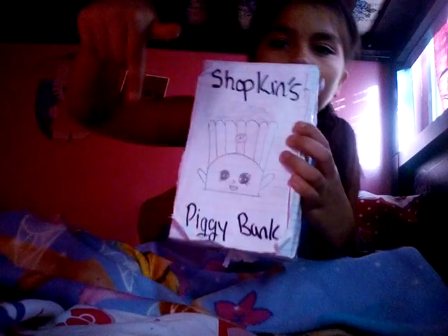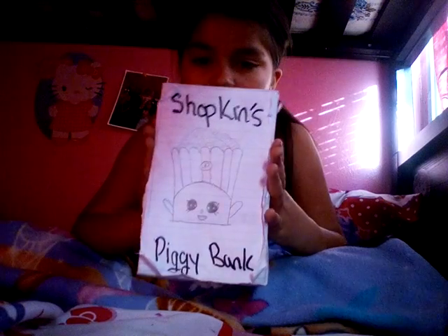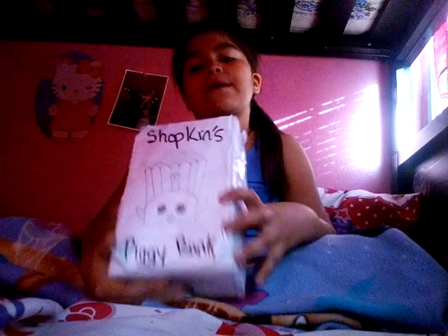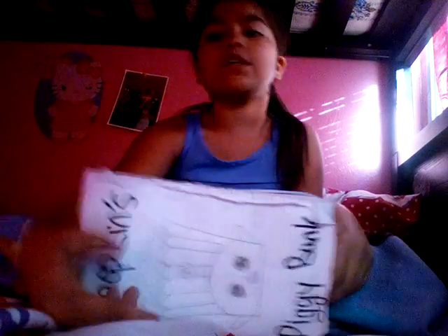Comment down below if you want to see how I made the Shopkins piggy bank. Don't forget to give this video a big thumbs up, hit that subscribe button, and go check out my other videos — including Shopkins and how to make perfume. Bye guys, see you in my next video!